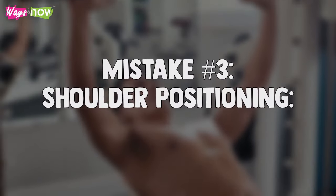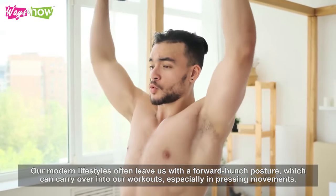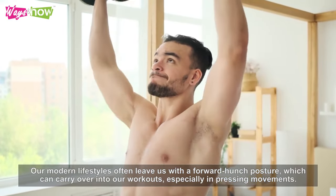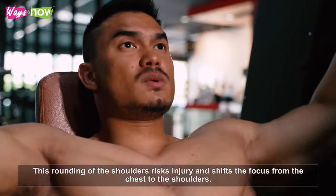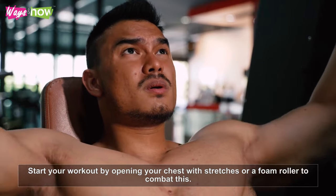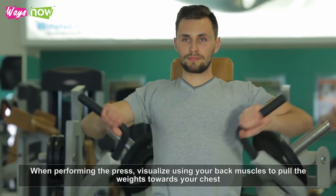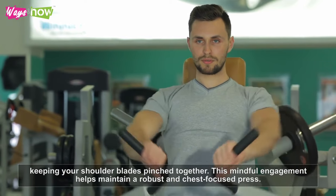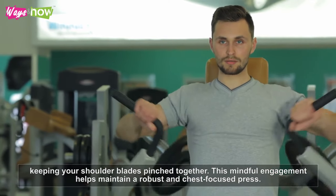Mistake number three: shoulder positioning. Our modern lifestyles often leave us with a forward hunch posture, which can carry over into our workouts, especially in pressing movements. This rounding of the shoulders risks injury and shifts the focus from the chest to the shoulders. Start your workout by opening your chest with stretches or a foam roller to combat this. When performing the press, visualize using your back muscles to pull the weights towards your chest, keeping your shoulder blades pinched together. This mindful engagement helps maintain a robust and chest-focused press.